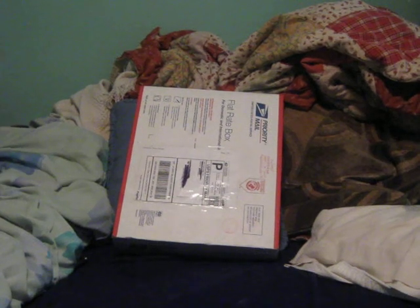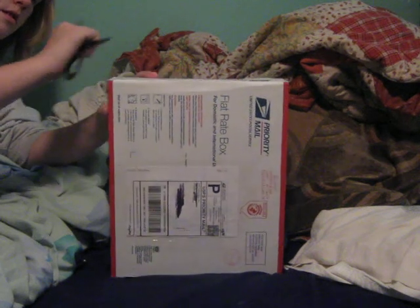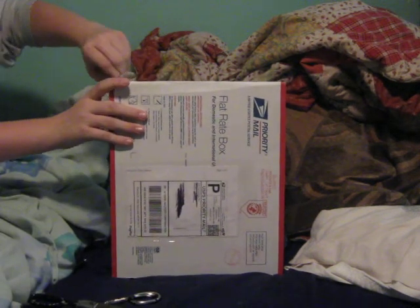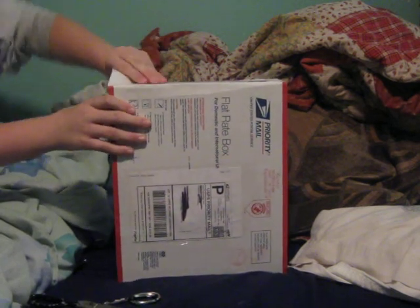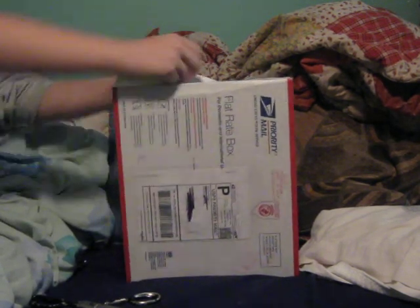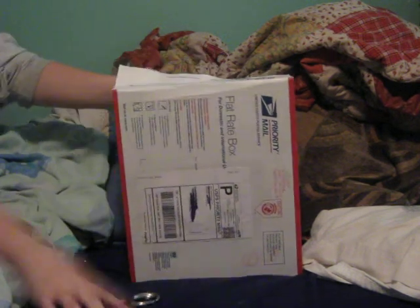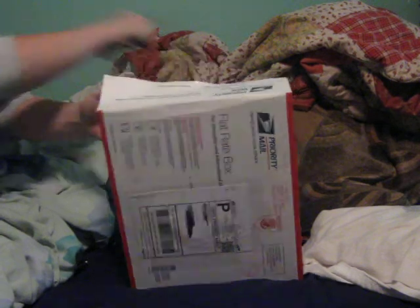Hello YouTube, and today here's another unboxing. I don't really need scissors for this one. This one apparently needed repair — this box needed repair in the home.